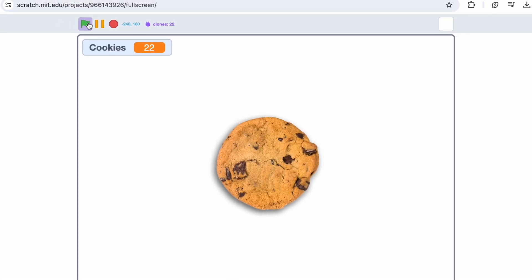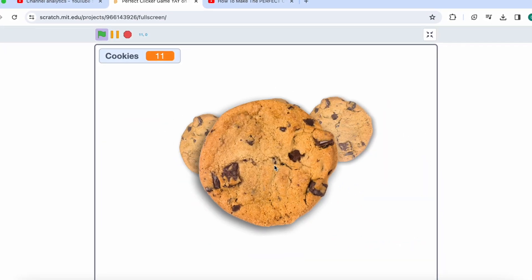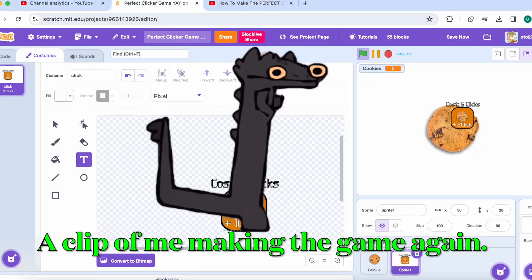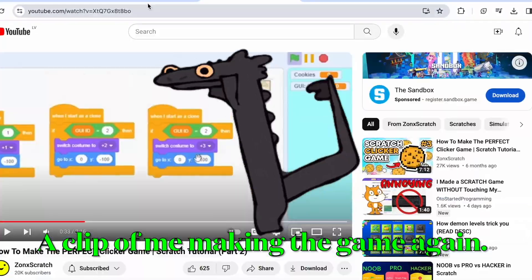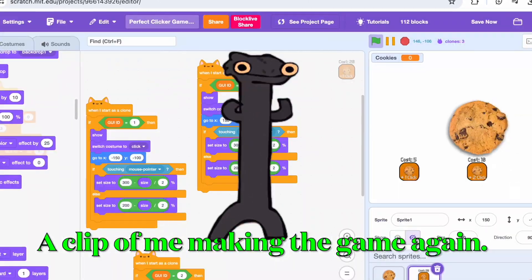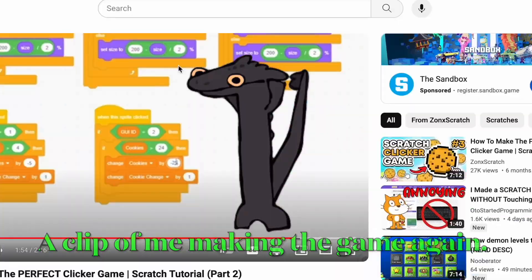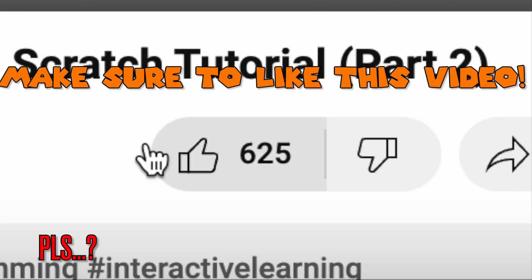So this is what I have from watching episode 1. And I liked the episode too.